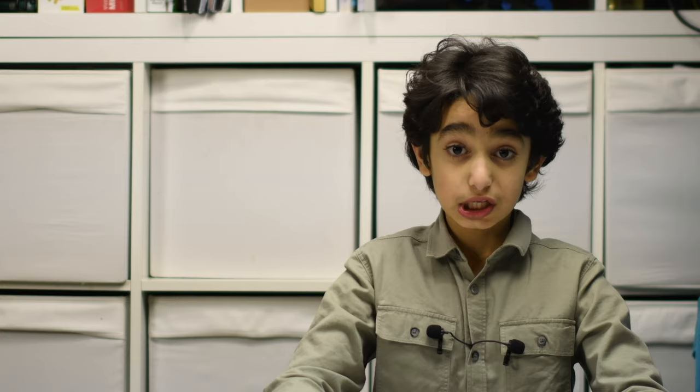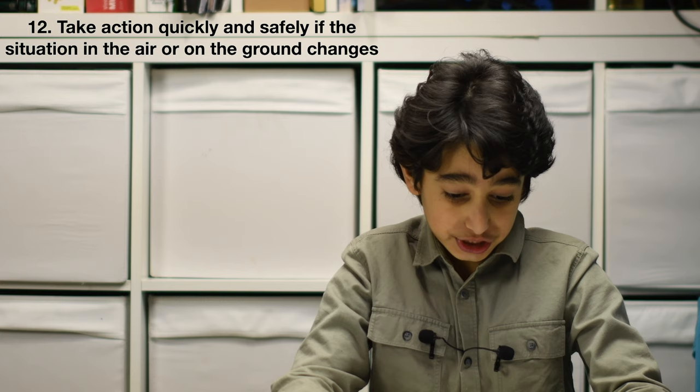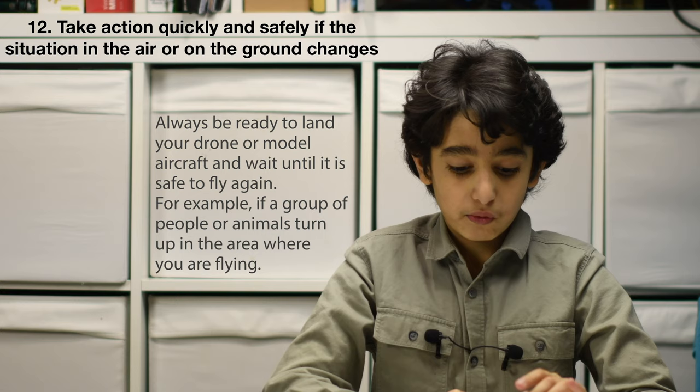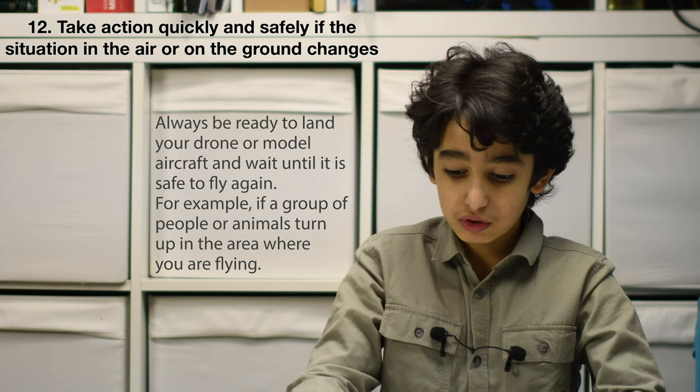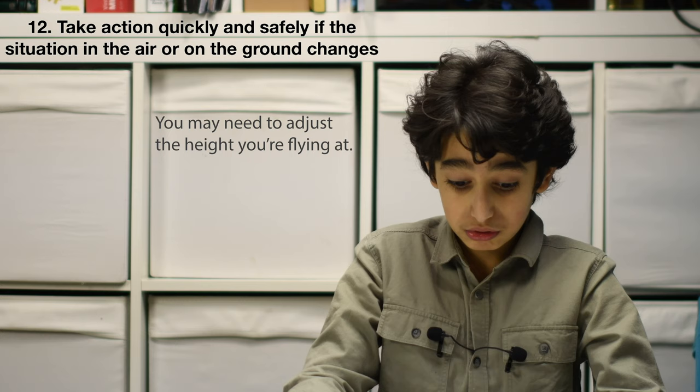Number 12: take action quickly and safely if the situation in the air or on the ground changes. Always be ready to land your drone and wait until it is safe to fly again. For example, if a group of people or animals turn up in the area where you are flying, you may need to adjust the height you are flying at. Never fly in areas where the emergency services are responding to an incident.